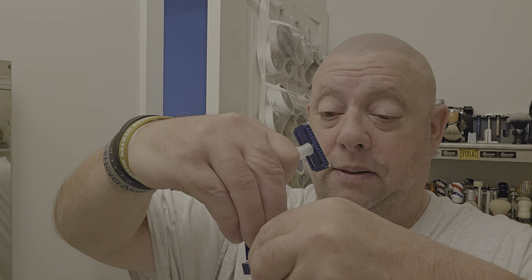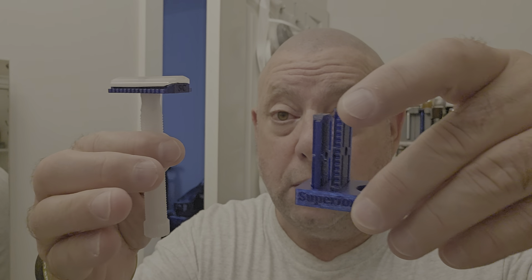He also gave me the aggressive set. So this is a 1.0 blade gap which we're going to go with. The next one is 1.2 and the other one's 1.4. It sits in the stand here perfectly. Well thought out. Kudos — thank you very much, Bruno.